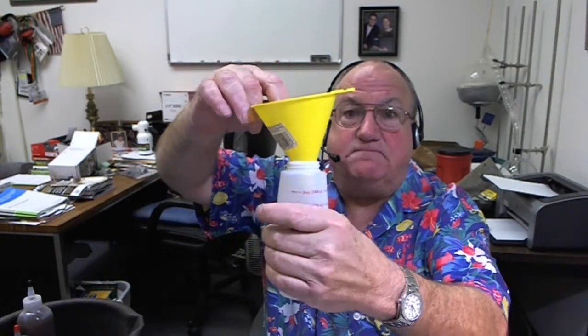That's the way you do it. When you're all done, you scrape the funnel and rinse it off, put it back together. That's how we get flux into squeeze bottles.